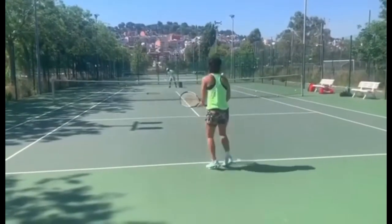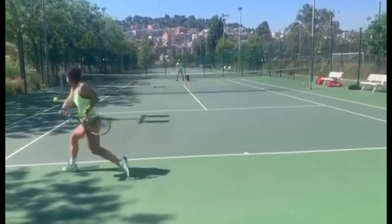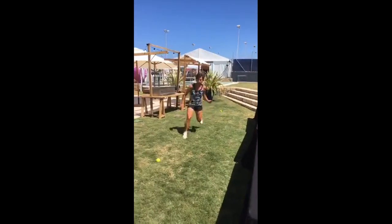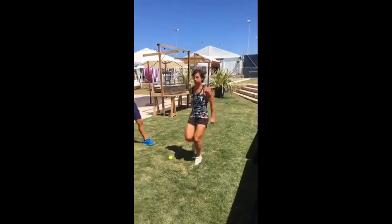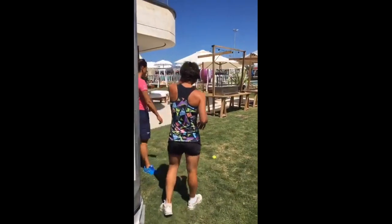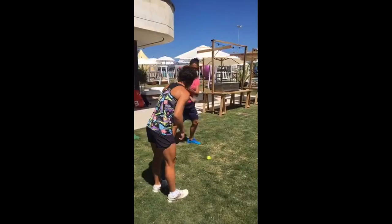After building stamina, she also needs to be quick on her feet, so she does shuffle intervals. These drills involve moving side to side in a shuffling motion, mimicking the lateral movement required on a tennis court. She also incorporates challenging reflex drills.